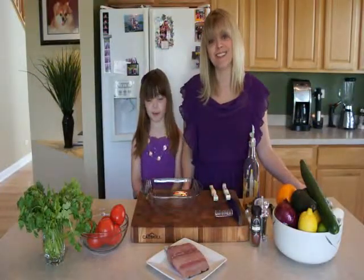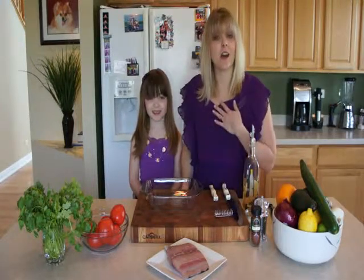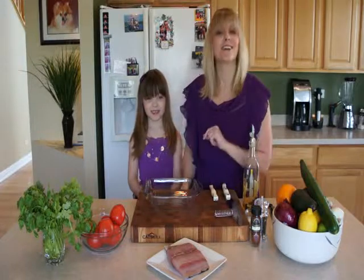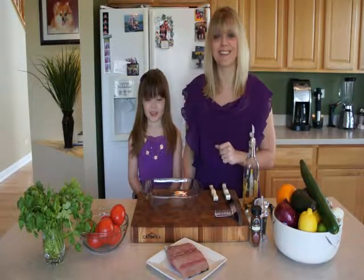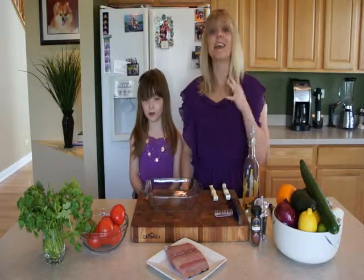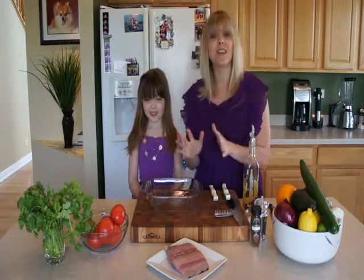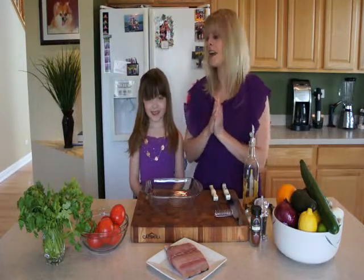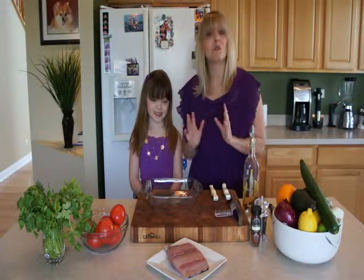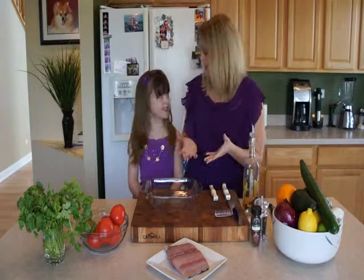Hey everyone, it's Jen and Maria, and welcome to Amateur Kitchen where we bring you into our kitchen and show you that you don't need to be a professional chef to cook or think like one. Today we are making fish tacos for Cinco de Mayo. We're going to use mahi-mahi fish from Costa Rica — a really nice flaky fish — so let's get started.